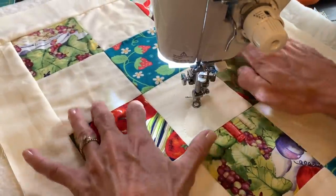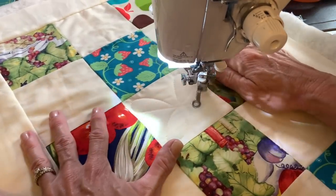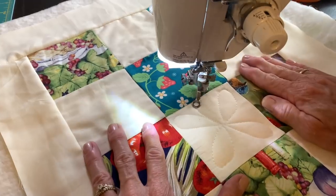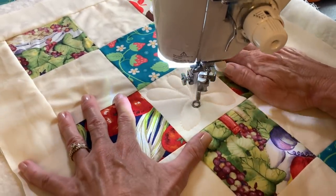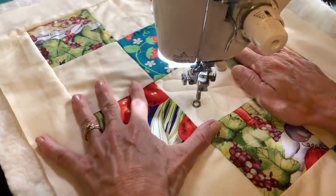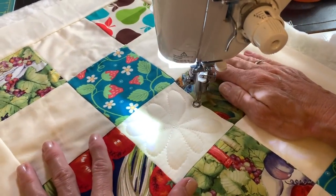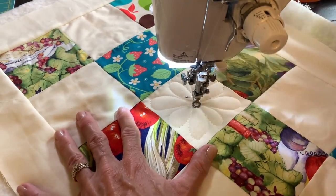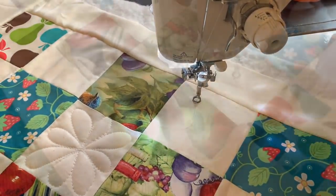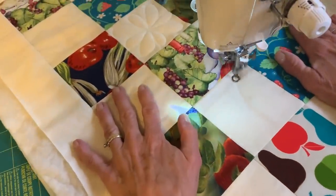Two petals going out and then two petals going out the other way to the corners — I'm just aiming for the corners of the square. Now I have four little empty areas between, and I'll go swirl around in those empty areas. Four more petals that are just a little bit shorter, aiming for the seam. And I'm done with one flower — I'll just move to the next white square and do the same thing, moving all around my table runner.